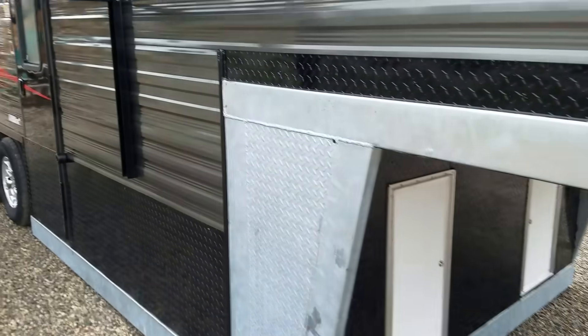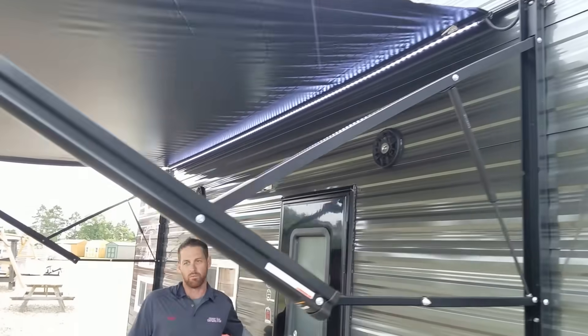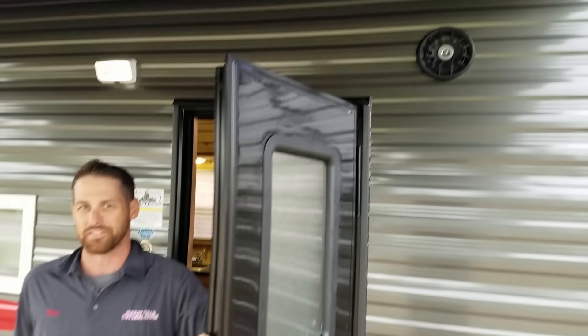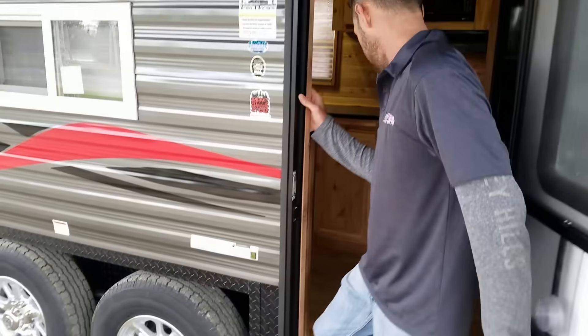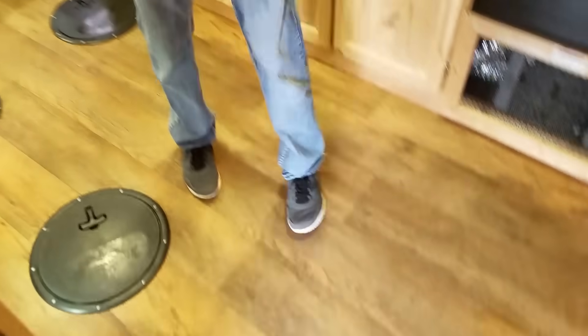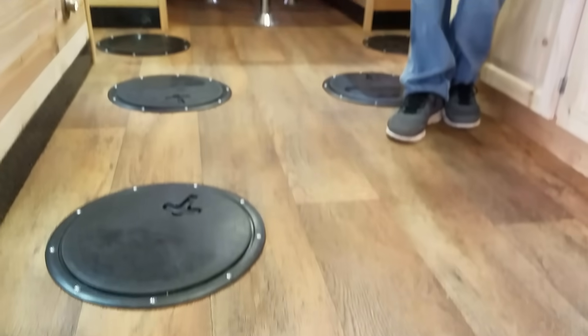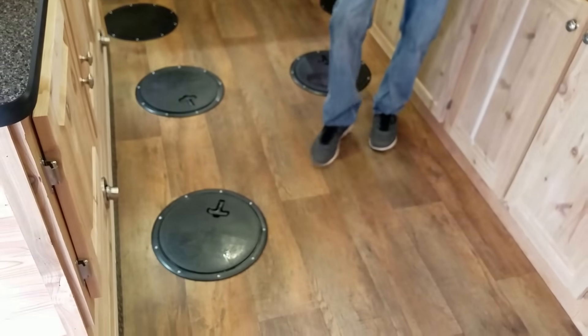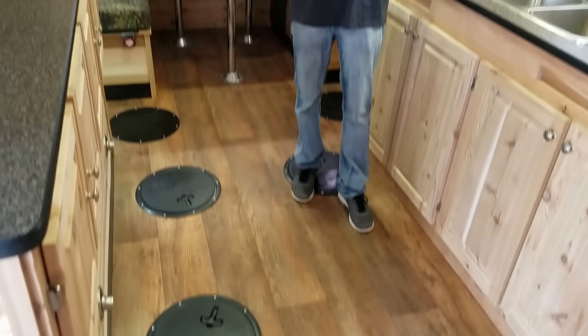Come on over and we'll take a look at the rest of it. We've done a few different custom options — there are outdoor speakers on this one. Coming inside, a really popular option is the wood vinyl look floor. It's not actually real wood, but it is vinyl and it's going to put up with a lot of abuse. It's got a traction to it, so you're not going to slip in the winter.